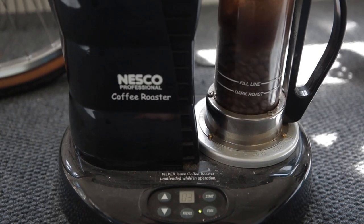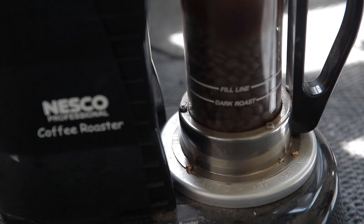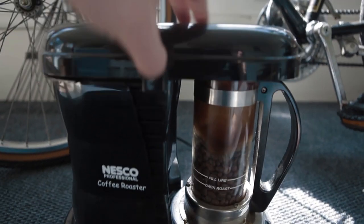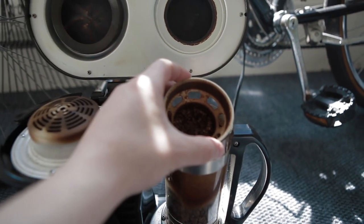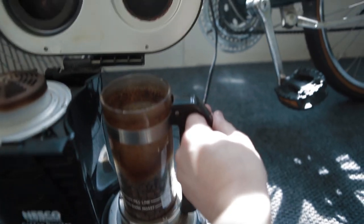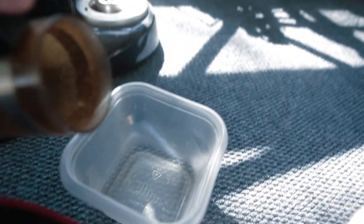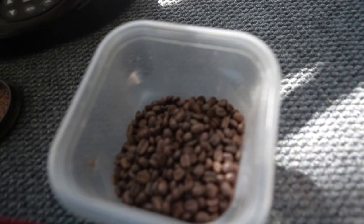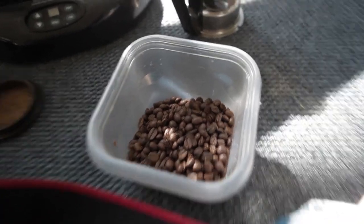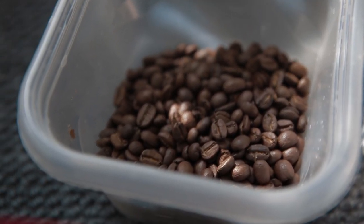In 25 minutes, we'll have coffee. Check it out — there's three minutes left. Look at those dark, dark, dark coffee beans. So the coffee beans are done. They're now officially roasted. You can see on the top is all the chaff from the coffee beans. The part that really sucks is we have all this wonderful freshly roasted coffee, but we can't actually brew them for up to 24 hours. They have to sit for a full day.